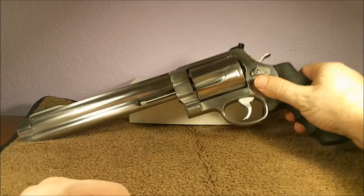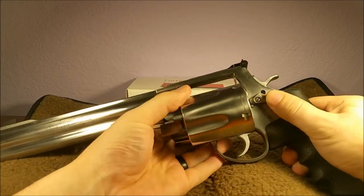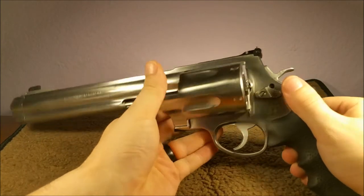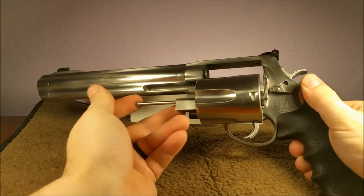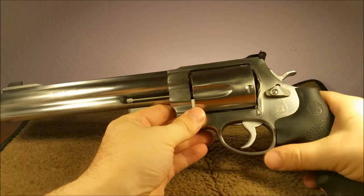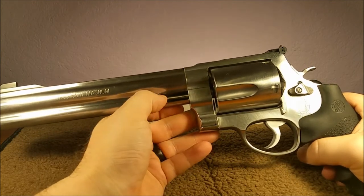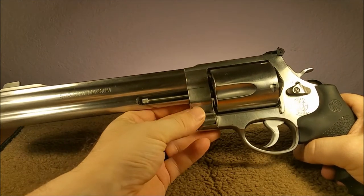What he was experiencing was the cylinder would sometimes be difficult to take out and put back in. We are empty for safety's sake. Ejecting the spent casings is also difficult — it kind of sticks there, which tells me this isn't aligning properly. The extractor rod here is most likely bent.